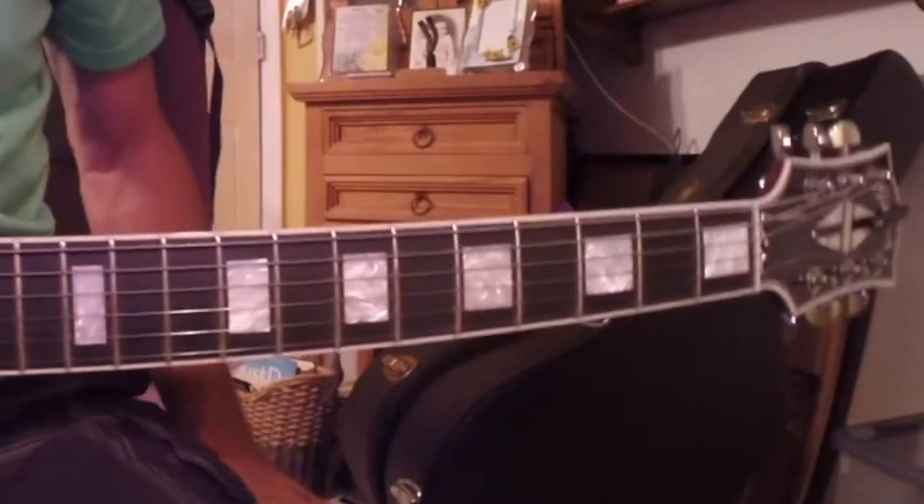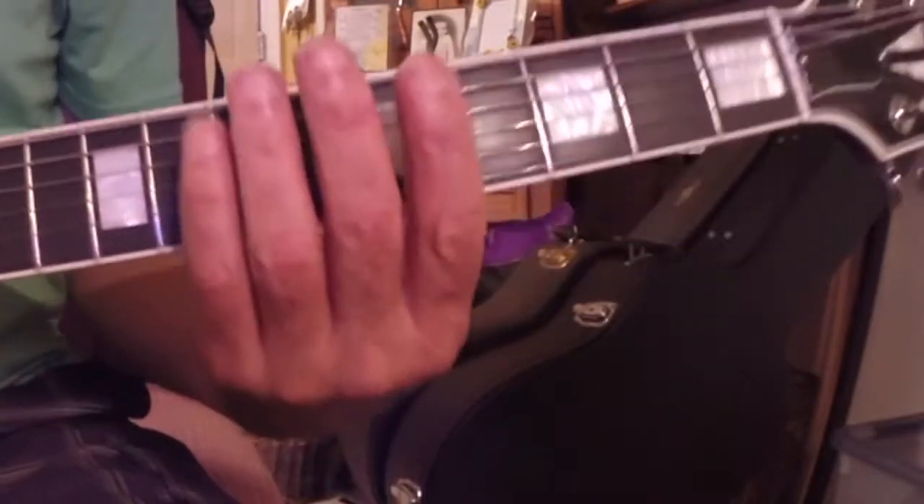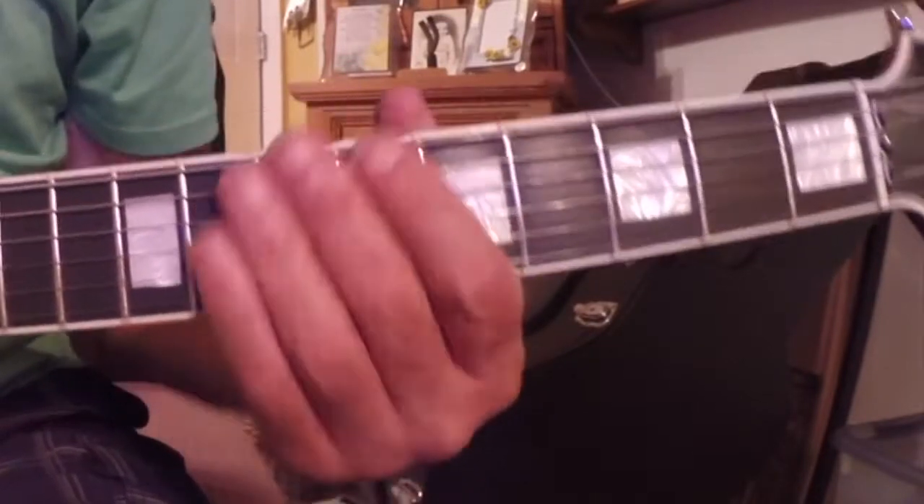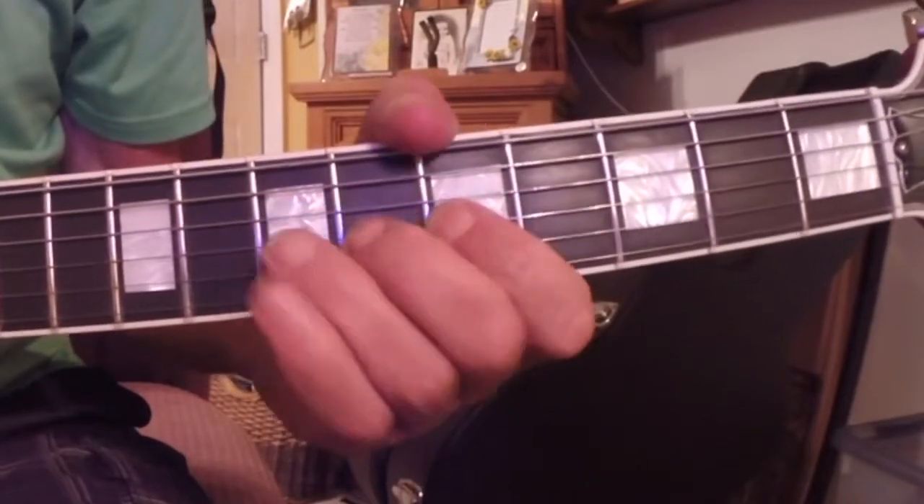Today we're going to split the measures. This is an exercise, and I'll be working out of A. I'll be using this pretty much as first position A minor, A minor pentatonic scale.